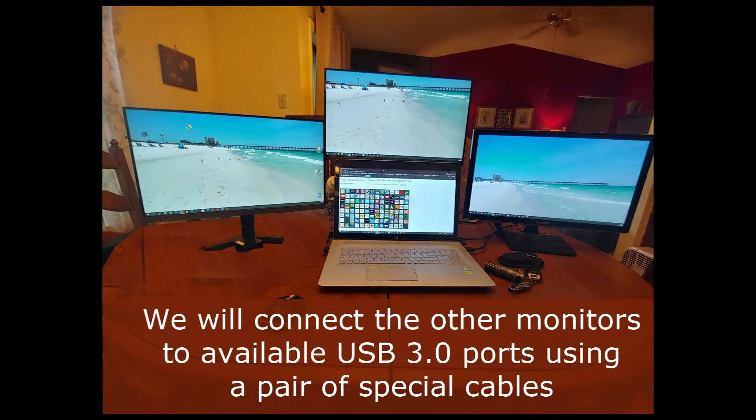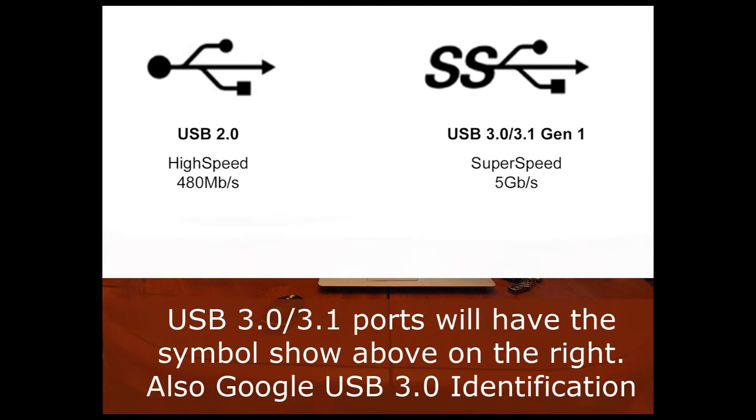We will connect the other monitors to available USB 3.0 ports using a pair of special cables. USB 3.0 ports will have the symbol shown on the right. You can also Google 'USB 3.0 identification' to help locate the correct ports.